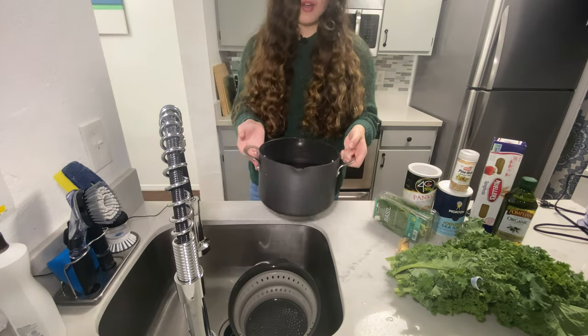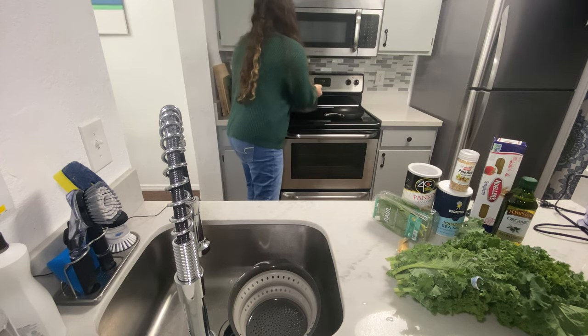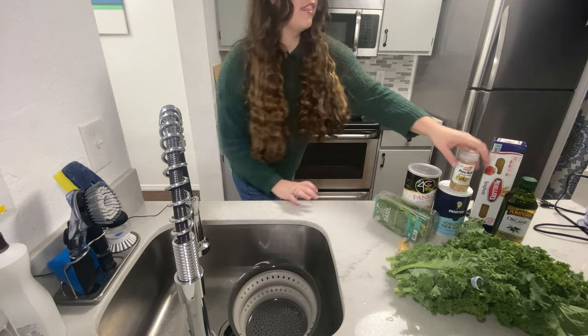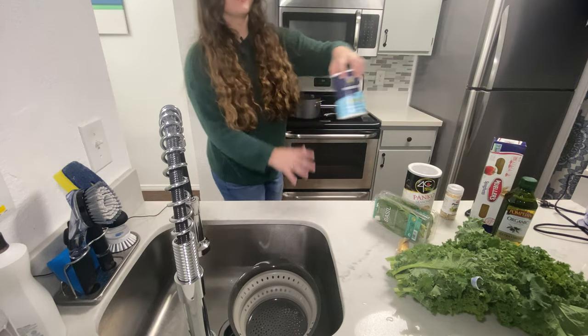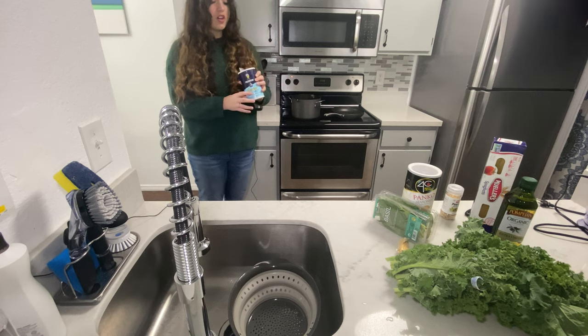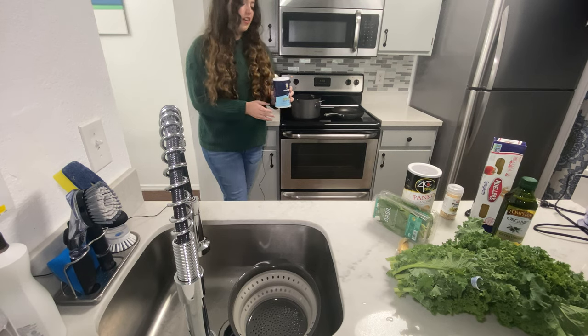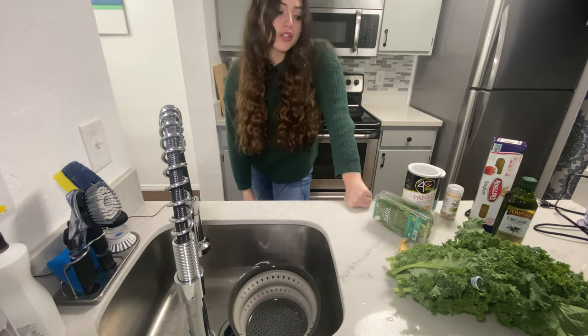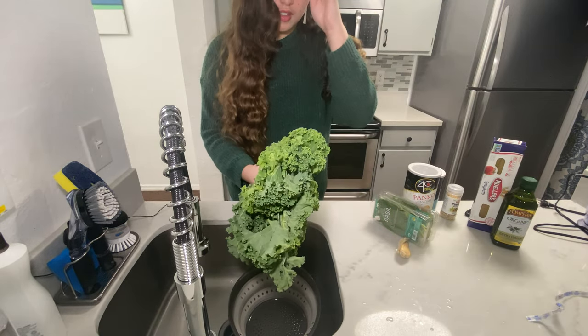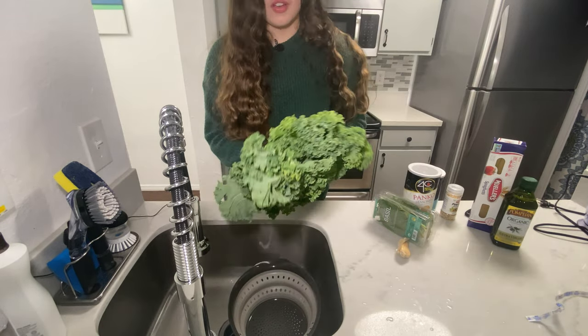I just filled the pot about halfway and I'm going to put it on the stove with the heat on high all the way. Then I'm going to put in a lot of salt — you want the water to taste like the ocean. I'm going to wash my kale a little bit. I don't think I'm going to use the whole bunch of kale because I'm only cooking for one person.